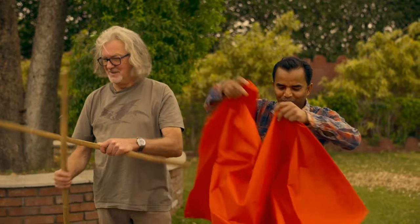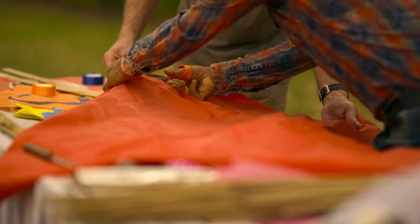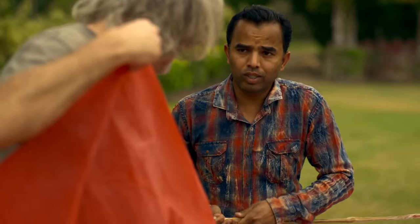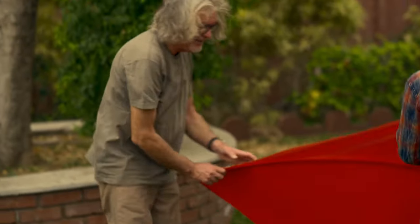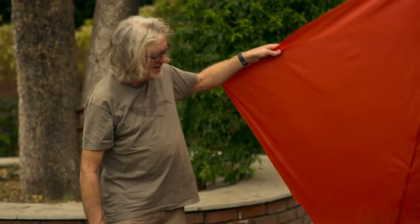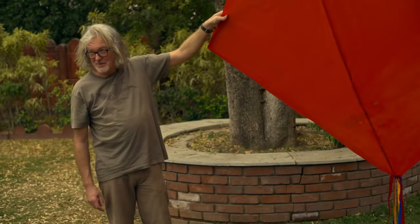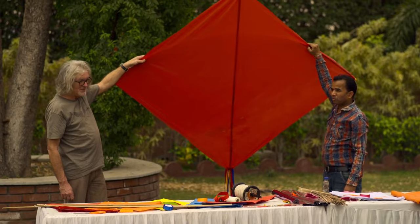I'm guessing we're going to need the scissors which we made. Yes, scissors. Is the weather good? Yes. Is there a bit of breeze? Don't forget, this is the work of a world champion so it is going to fly really well. Sorry that we put it down in the bit of cow shit that was on the garden, but that won't affect the aerodynamic performance.